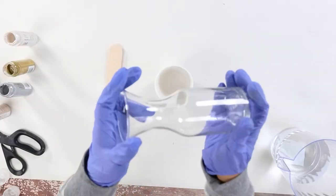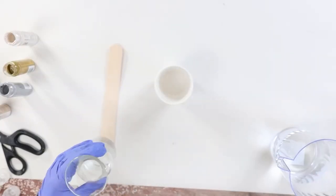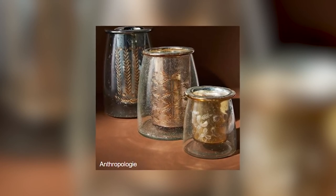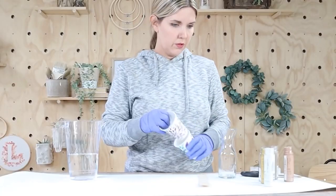I wanted to do a fun paint pour technique on the smaller vase. Lately I've been noticing in a lot of high-end decor a lot of metallic colors that seem to be really popular right now. I also like to use those small Dixie cups because they're great for mixing up paint.